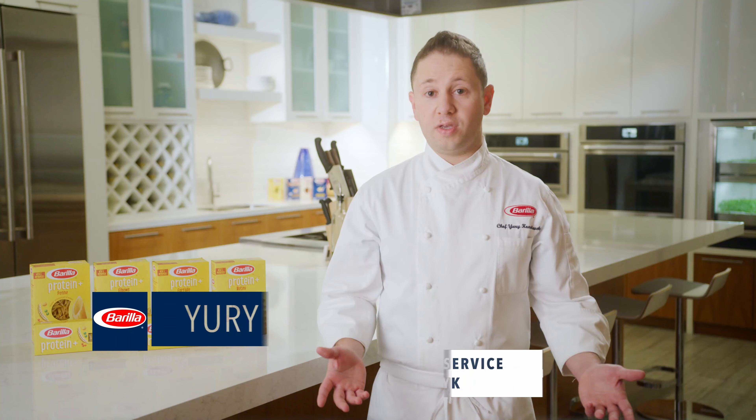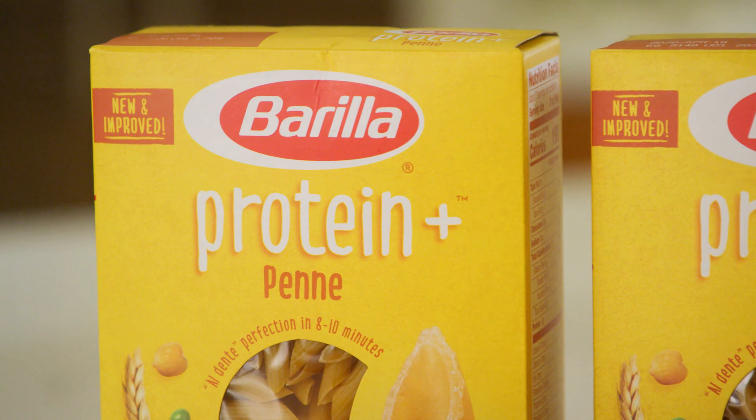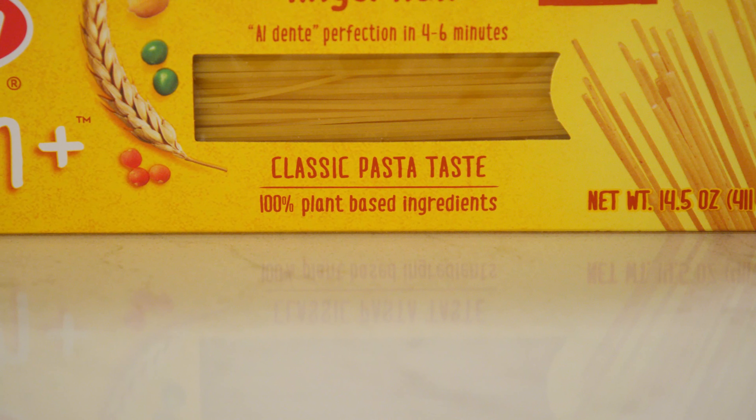Whether you're going plant forward because it's better for the planet, to save costs, or to connect with the growing demand, we've done the work in the formula to make it easy. With a clean label and non-GMO verification, it's a simple solution for vegetarian and vegan guests.